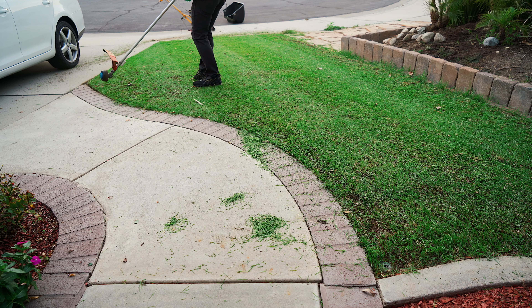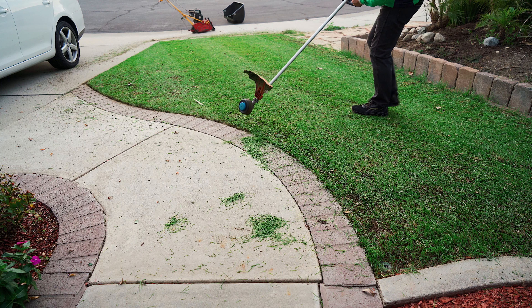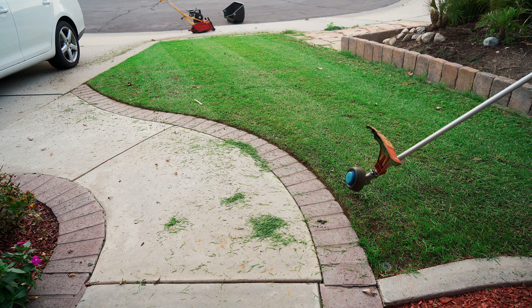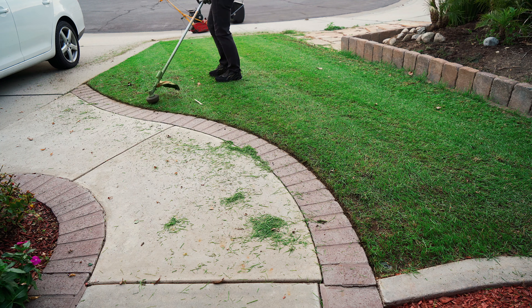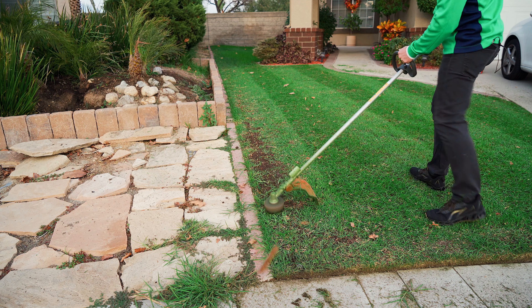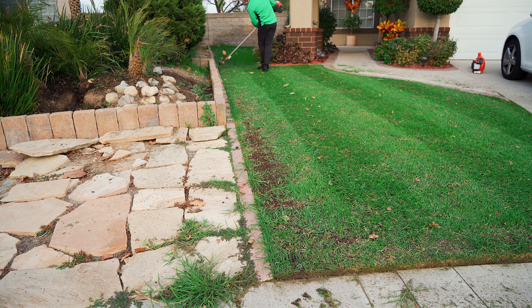I haven't cut these edges in a while so I want to make sure the lines are as precise as possible, because it's really a good starting point for how it's gonna look for the next winter season. This line here ended up looking just perfect — no problem at all. Coming up on the second side, looking just fine, burned in that edge nice and clean.